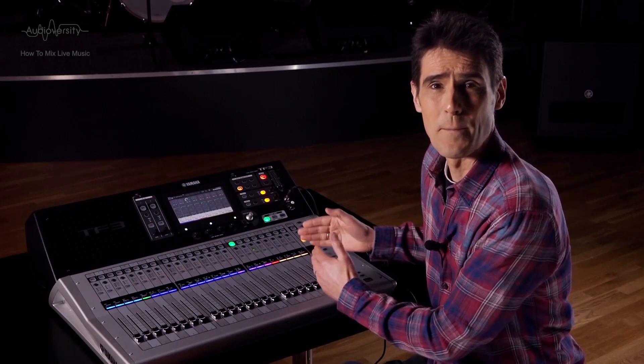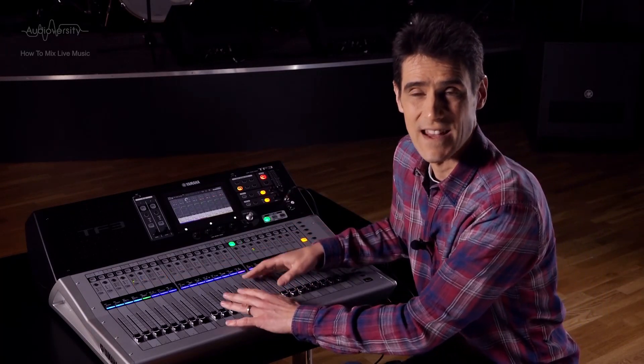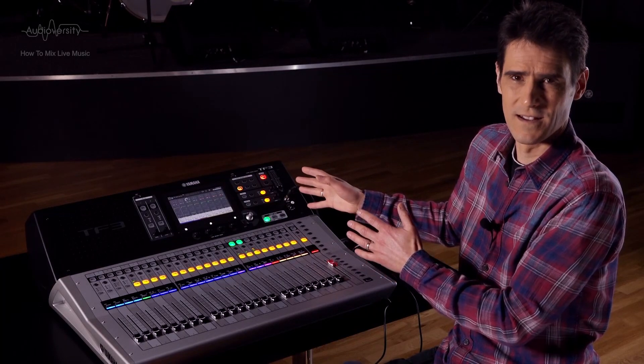If you're setting up a band for the first time, I suggest you put all input gain, aux sends, and fader levels to minimum before proceeding, to avoid any unexpected sudden loud sounds.